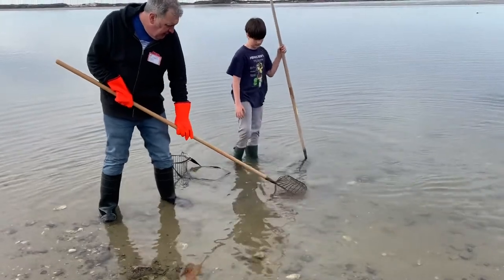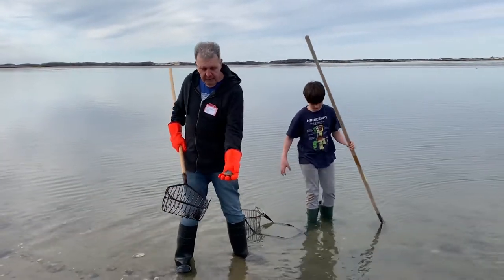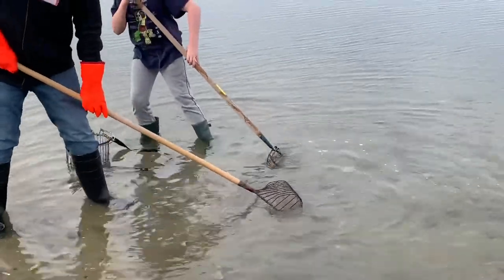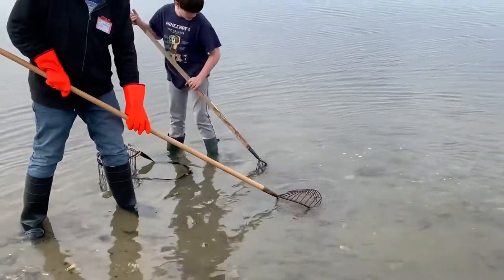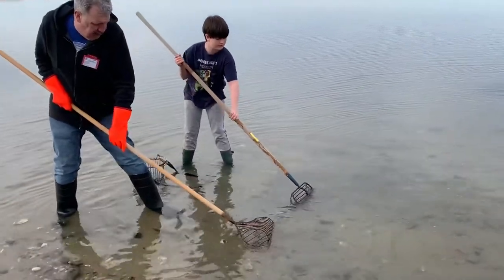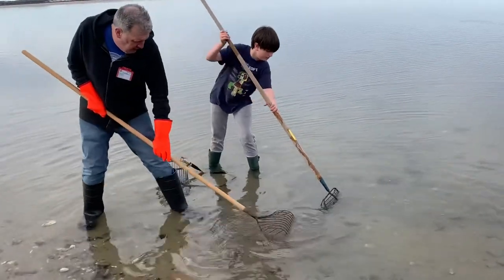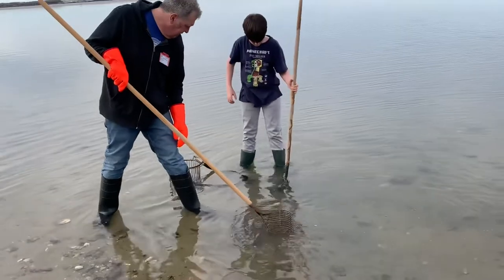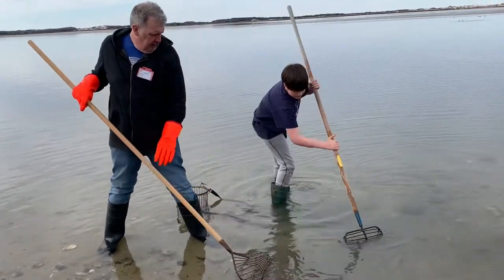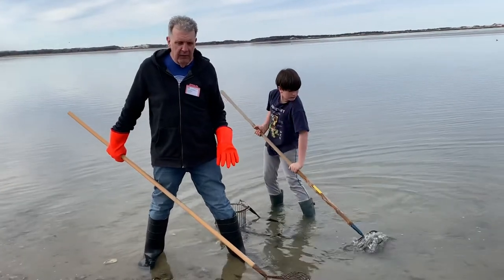I'm feeling something. You want to try? Put it right here where the corner of my basket is, right in the middle of that crater. There you go — you feel it? You know it's a clam because it feels smooth. When it's a rock, it feels really rough.